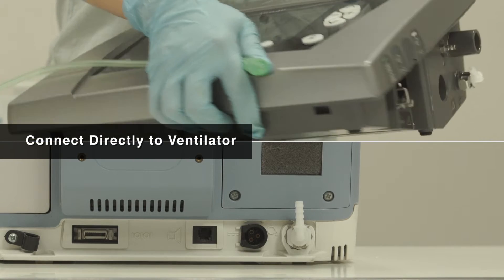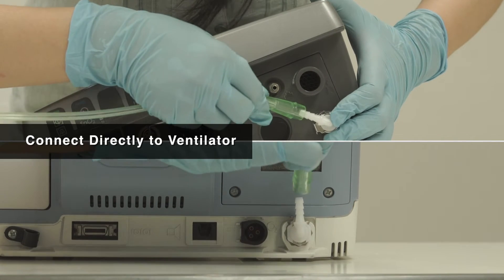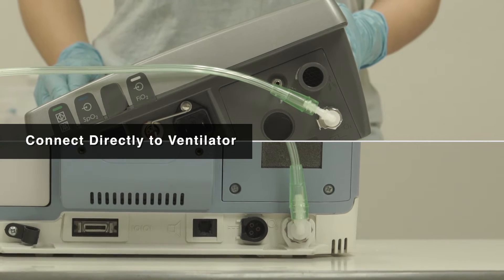While using the ventilator, connect the oxygen tube from the concentrator to the oxygen port of the ventilator as shown. The port can usually be found at the side or the back of the machine.